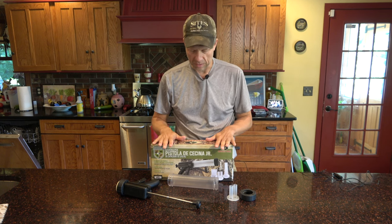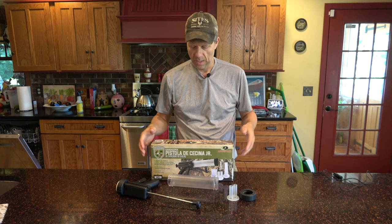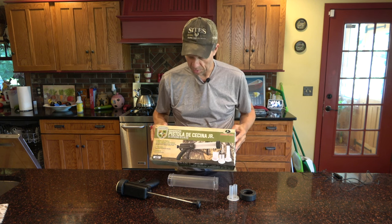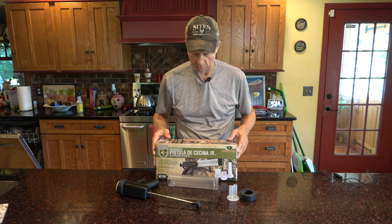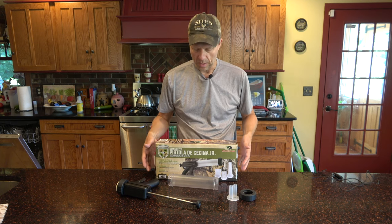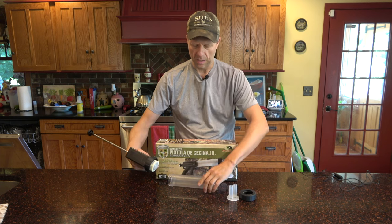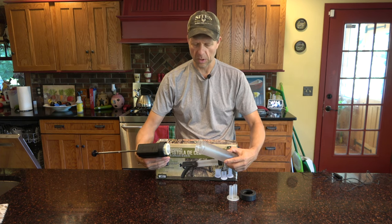Next you're gonna take the seasoned meat and form the actual product. I like using this simple, cheap system from Walmart — you can do whatever you want. There are actually videos online where you don't even need a jerky maker, but this works well for me. It's just like a little plastic gun and you basically put your meat in this tube here.